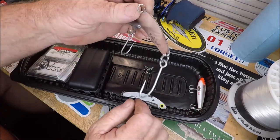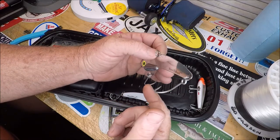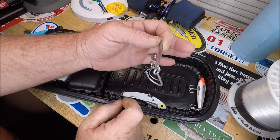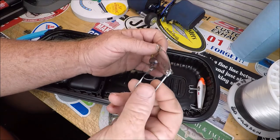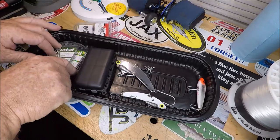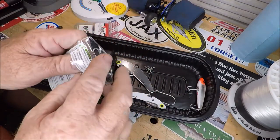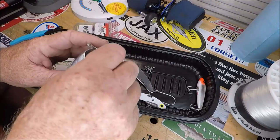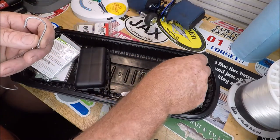These come with single hooks because they're bigger, but I don't understand why, for the price of these, they don't go to the inline. See how these hooks are — one's facing this way, one's facing that way. They're Siwash hooks, and I don't really have a strong opinion on a Siwash hook, but I'm changing these out to these Mustad 6i inline singles.